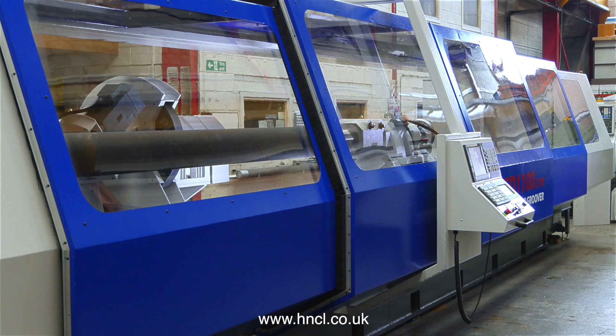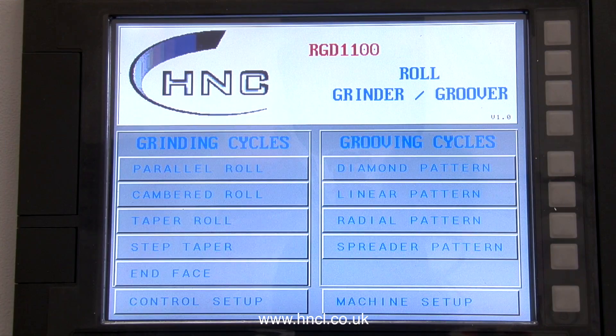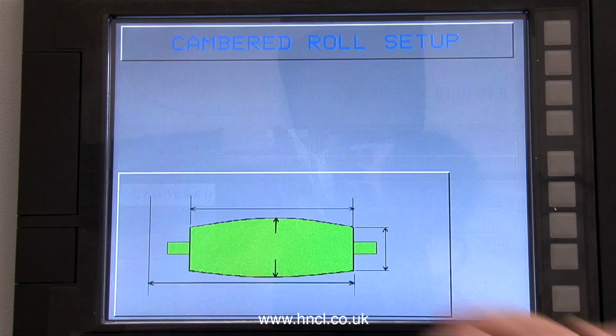The machine comes fitted with fully enclosed interlock guarding, ensuring a safe working environment. For convenience, the operator console is movable along the entire length of the machine. The machine comes with a HNC user graphical interface, so one man can operate all our machines.